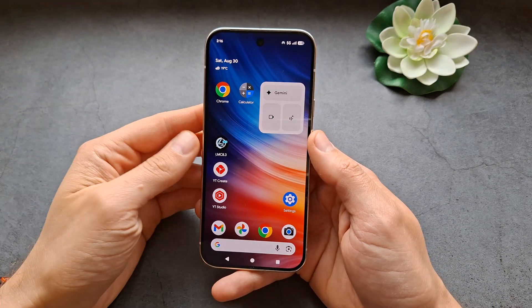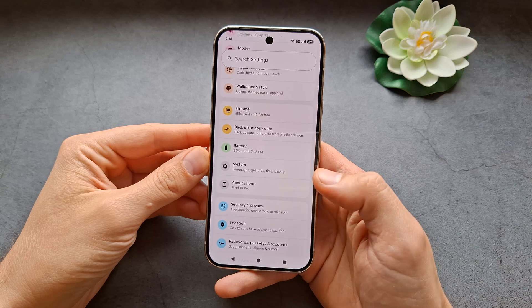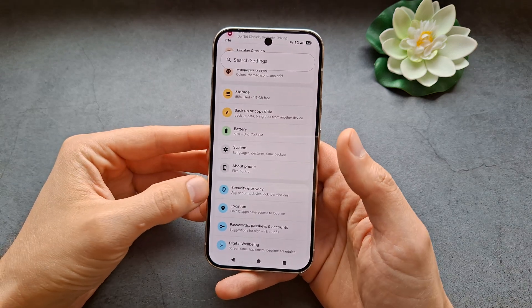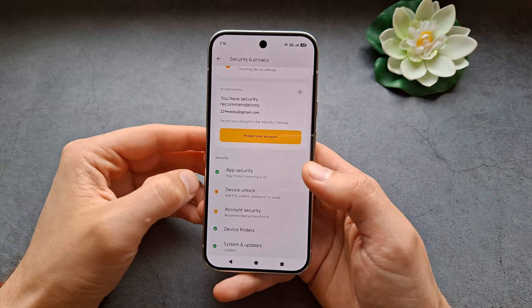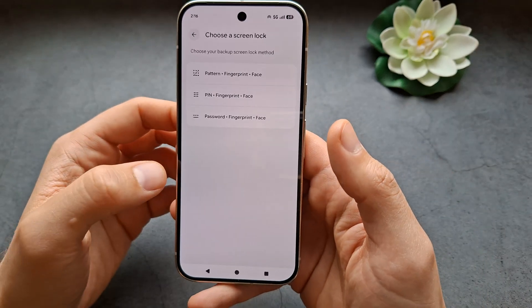Let me show you how to set up face unlock on your Google Pixel 10 and 10 Pro. First, go into Settings, then find Security and Privacy settings, then Device Unlock, and over here simply select Face.